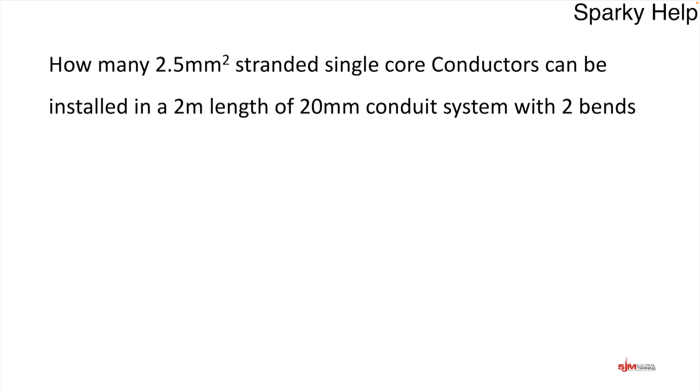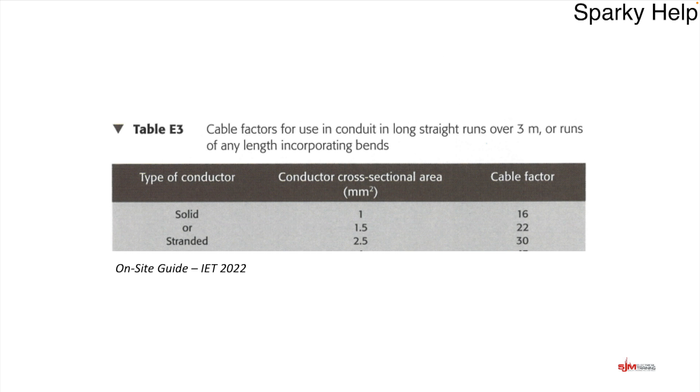Let's take another example. How many 2.5mm² stranded single core conductors can be installed in a 2m length of 20mm conduit, but this time with two bends? Now we have a different table. The factors for cables come from the table for conduit factors for long straight runs over 3m, or runs of any length incorporating bends. The factors are slightly different — for a 2.5mm² (solid or stranded), the factor is 30.